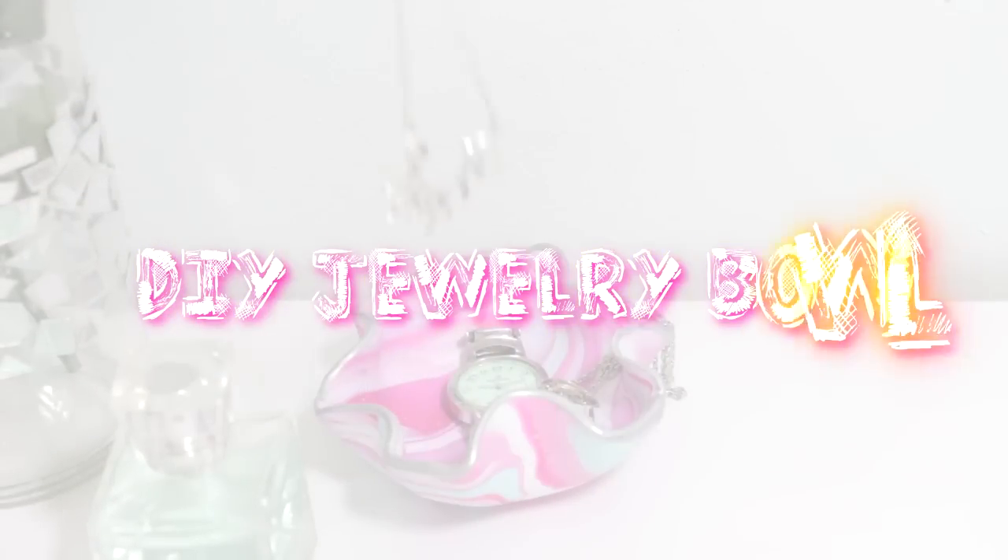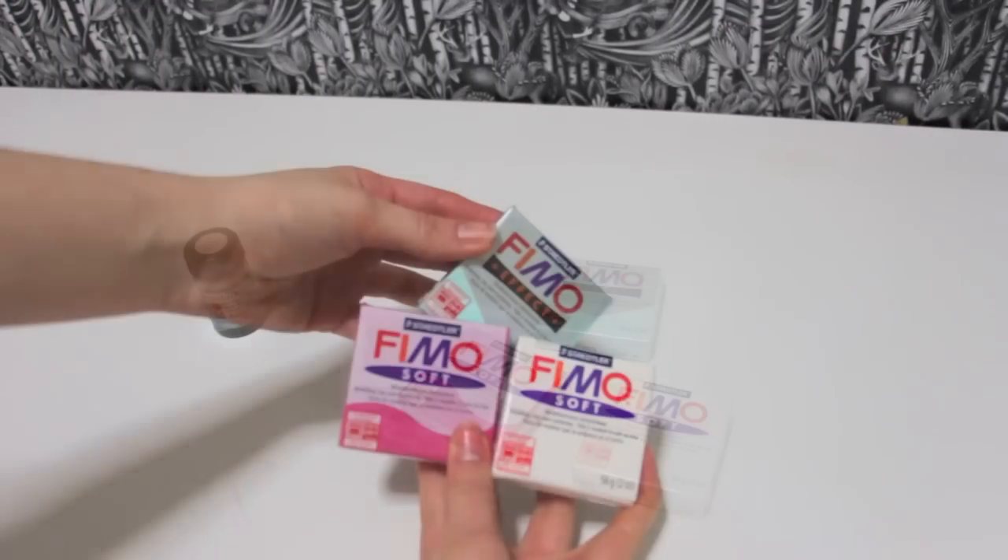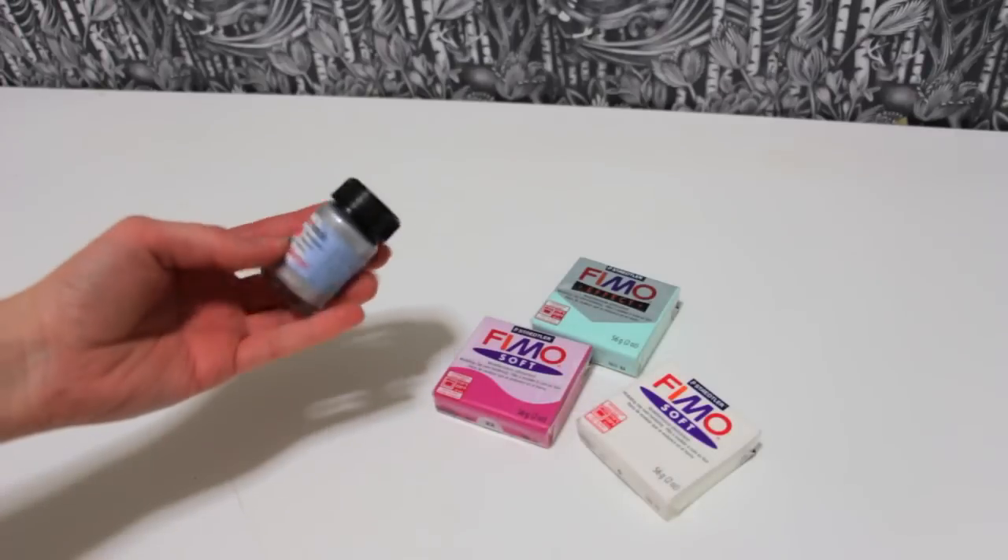The first one is a round decor idea, and you will need some polymer clay in any color you want, and metallic paint.